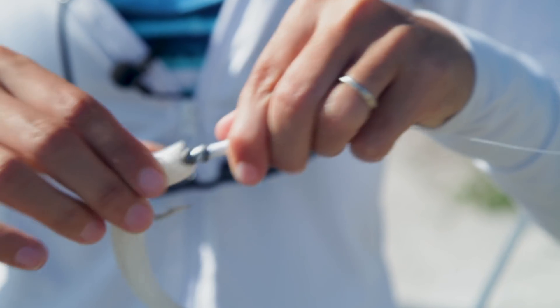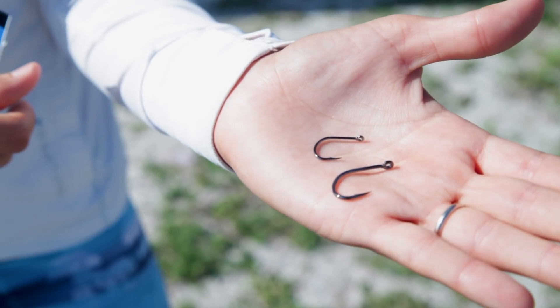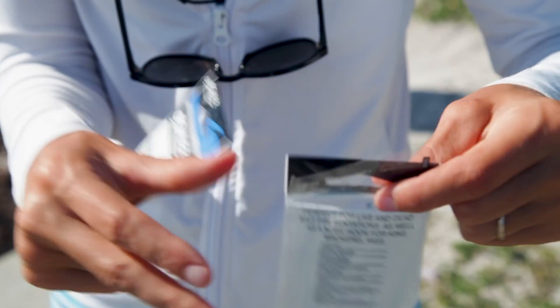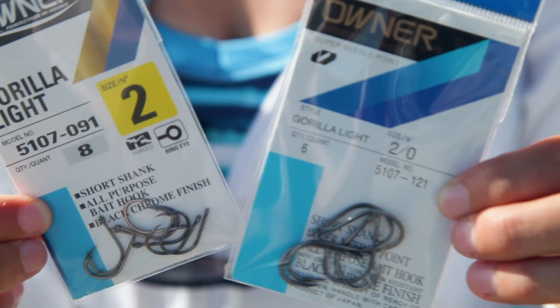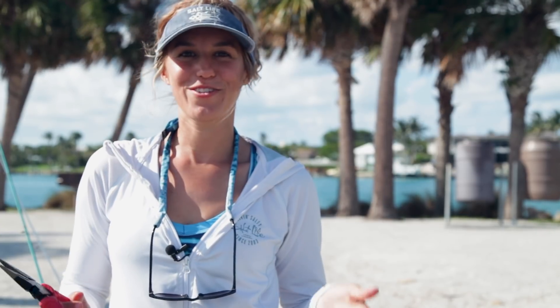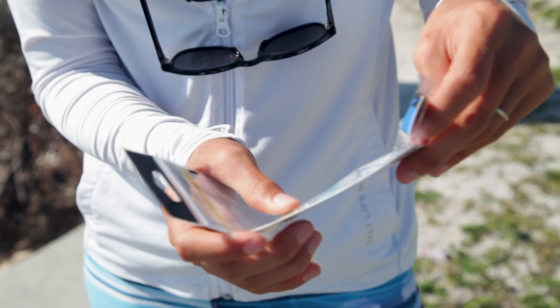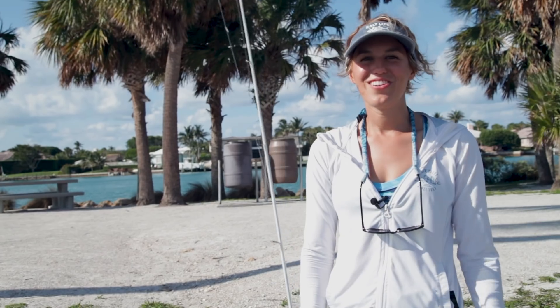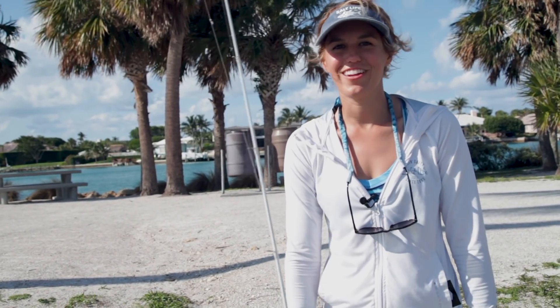After you use your hooks, it's very important to rinse them off with fresh water, especially if you're fishing in salt water, because if you don't they'll rust and the barb will get dull. Thanks so much for watching. If you have questions, there's a lot of information out on the internet, and go to your local bait shop too — I've learned so much just from talking to bait shop owners and workers. They're usually more than happy to teach you about different knots to tie and types of hooks to buy. Whatever you're trying to catch, just make sure you do that research.